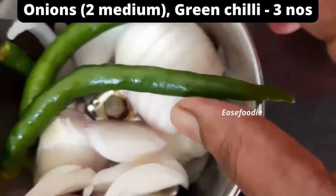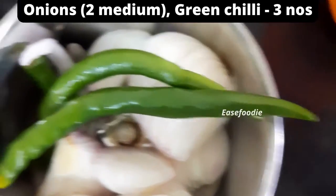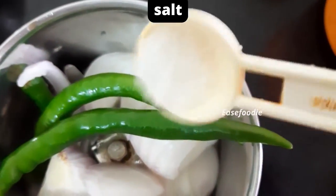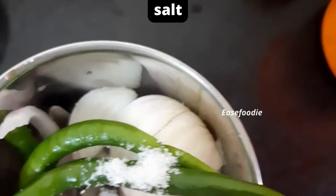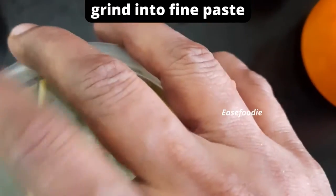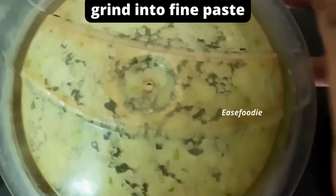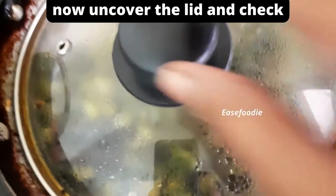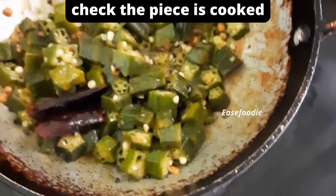Then put it in the sink. Then cut the onions in the sink. Then mix the onions and cut them 2-3-5 cm. Then cut the onions and the onions too — cut it a bit. Then cut the onions with a little.